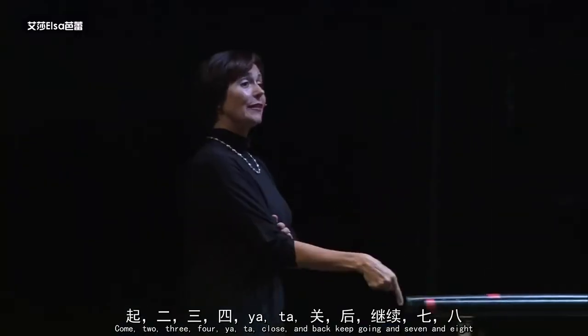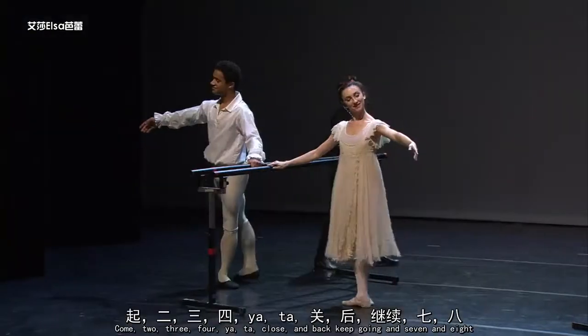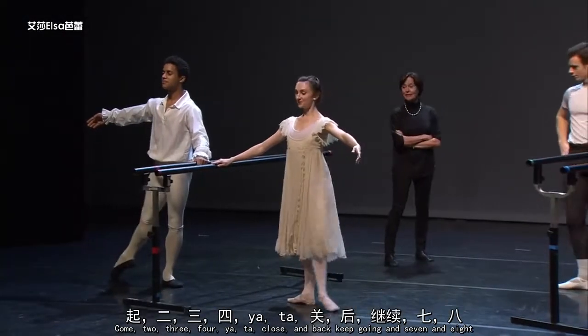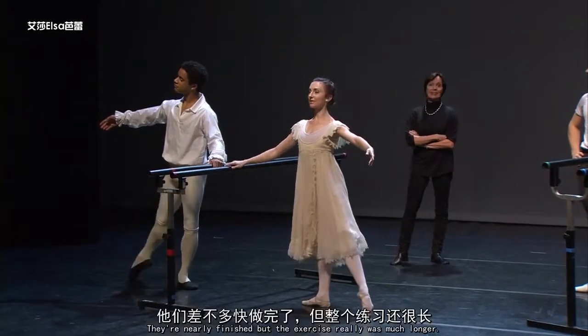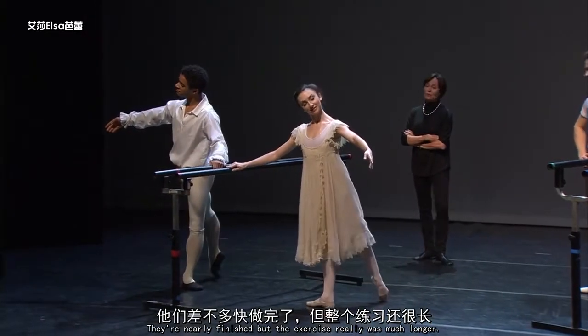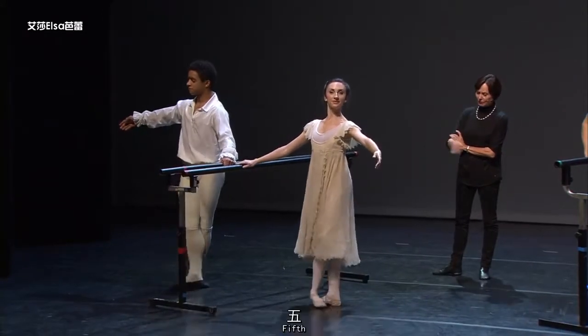Two counts, two, three, four, yatta, close and a back, keep it going, a seven and a eight front, close. They're nearly finished but the exercise really was much longer. Now they're going to do them really fast, one in each position, fifth.